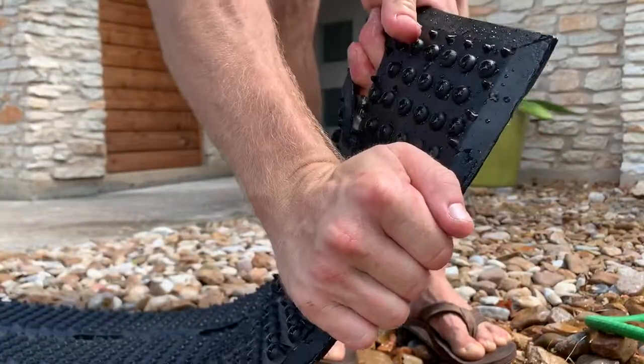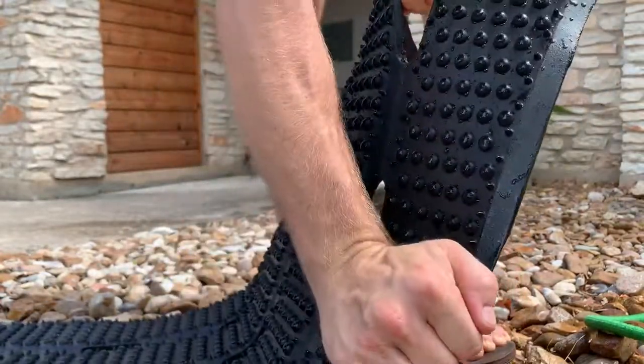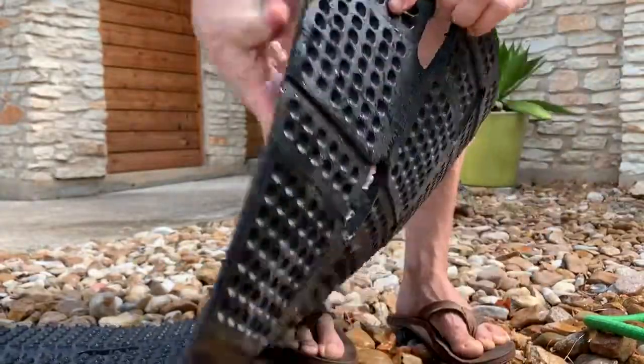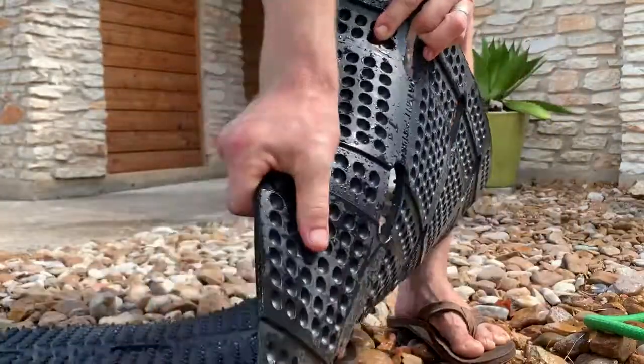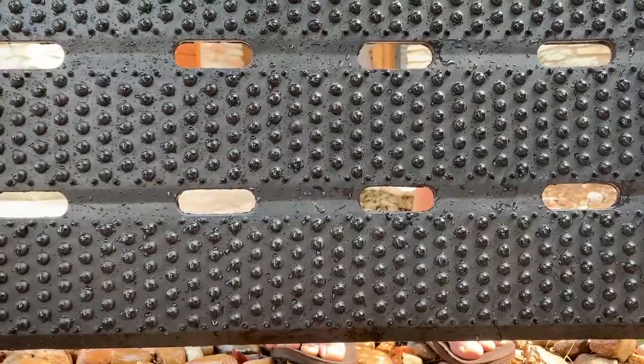So think about it whenever you're purchasing your next doormat. Are you looking for a functional doormat to keep the outside outside? Or are you looking for something that's just gonna be fluffy and not really do anything? Its purpose is to keep the outside outside. Trent with UltimatUSA — thank you.